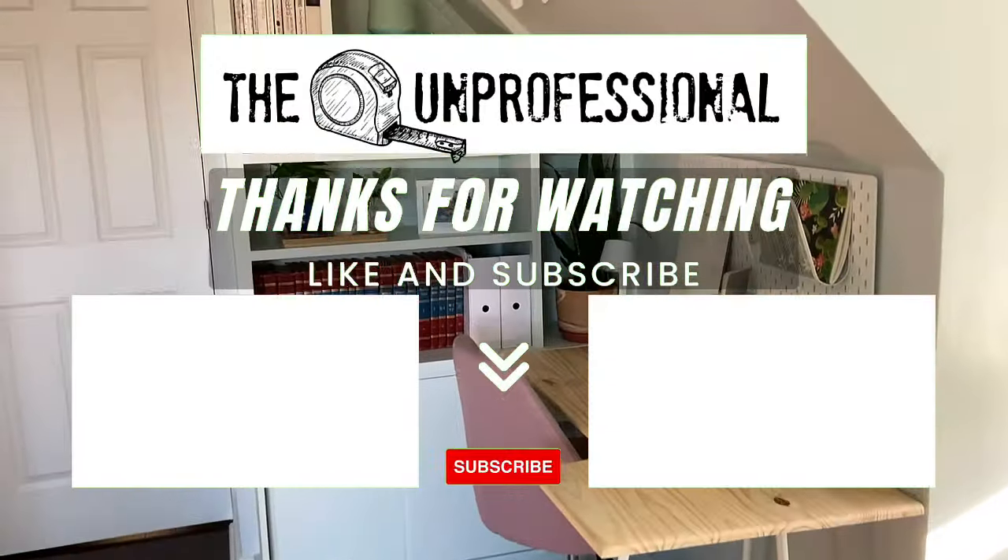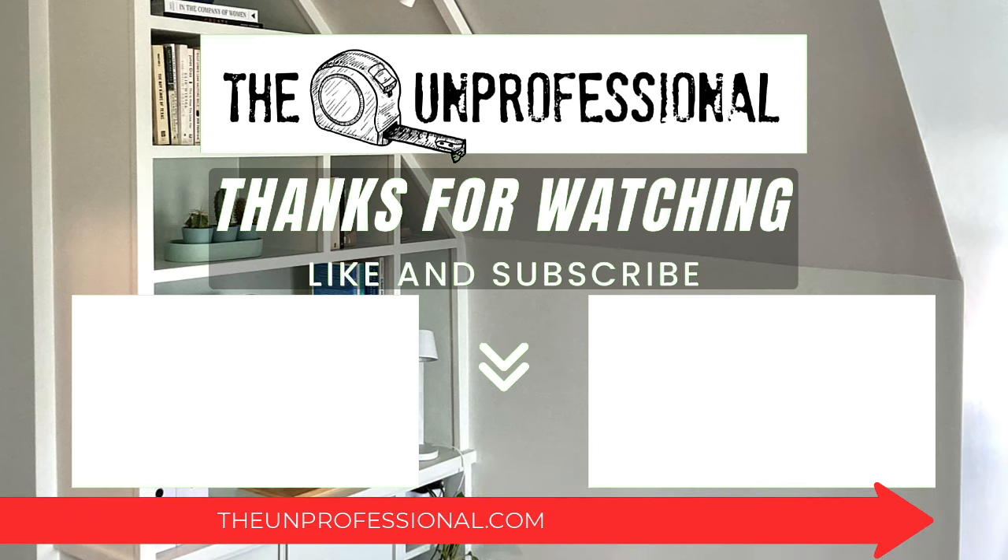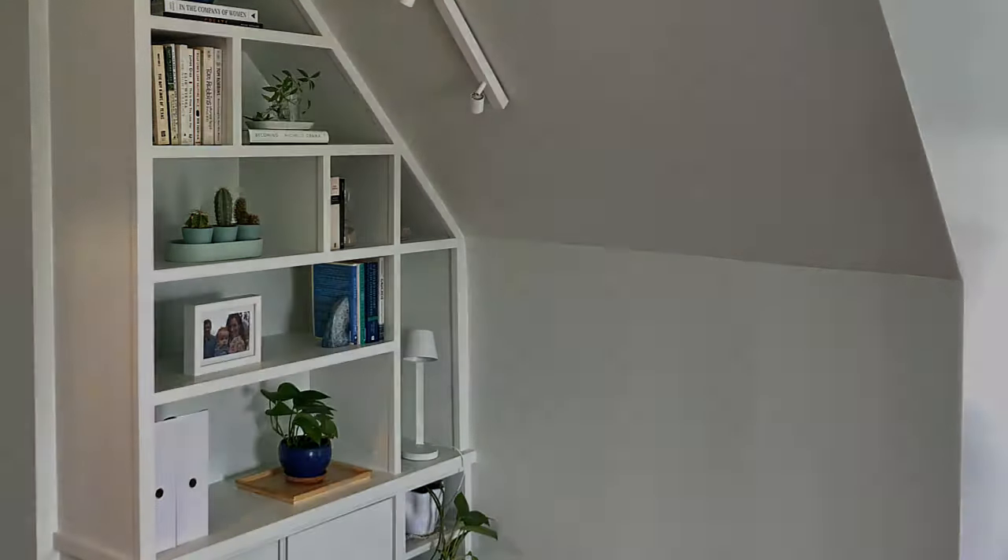Hey, this is Laura from The Unprofessional. Thank you so much for watching this video. If you liked it, don't forget to click the like button and subscribe. And if you like this content, you can head over to my website, theunprofessional.com for more. Thanks for watching.